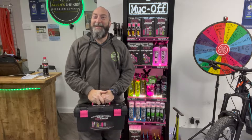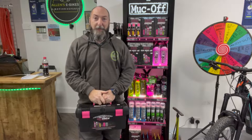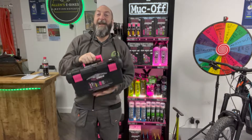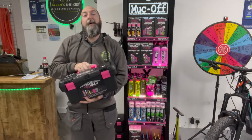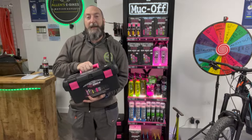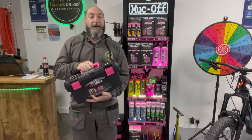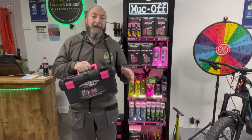Hello, welcome to Allen's E-Bikes. My name is Dave Allen and welcome to a product review. Today we're going to be talking about a fantastic company called Muck Off. We are a supplier and dealer for Muck Off products and accessories and we absolutely love this company — they have got such a fabulous range of products.